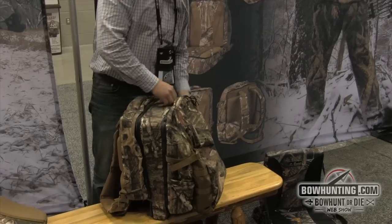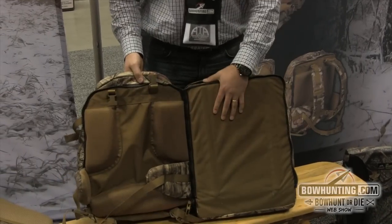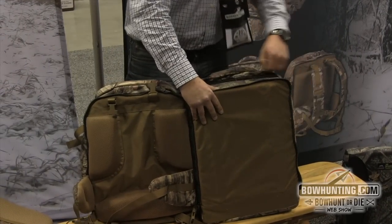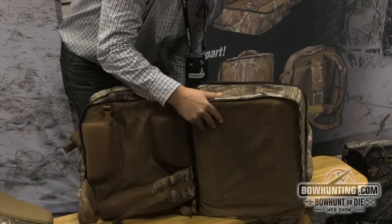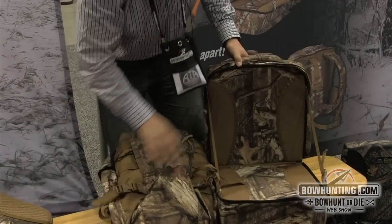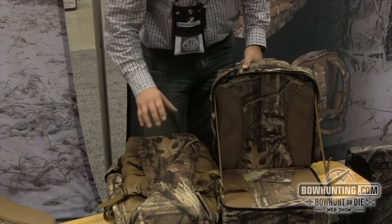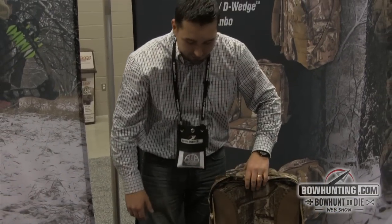Basically how this works is we have a pack attached to the seat where you can completely unzip. You can use the pack by itself or the seat by itself as well. The seat is also closed up with a zipper — you can open it as well, easy access when you sit. You can fold it out, access all your materials, tools, anything you're using, calls, all right here to your side when you're comfortably sitting on the self-support wedge, all at the same time.